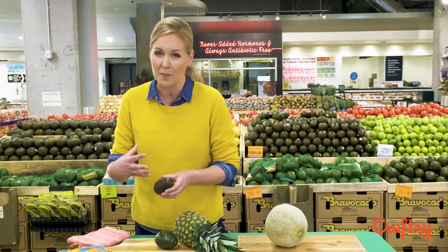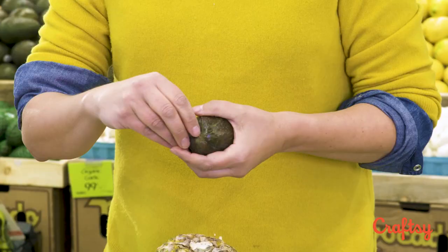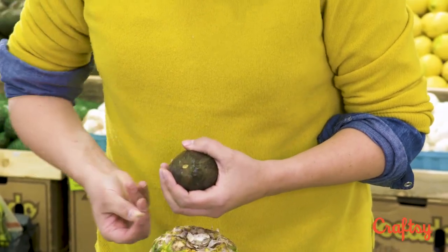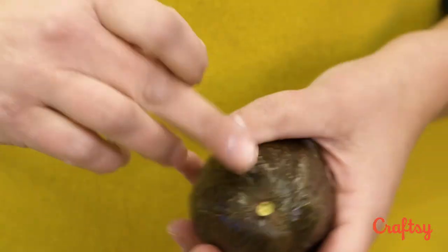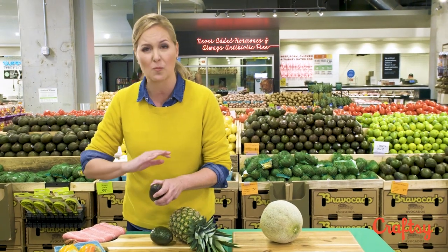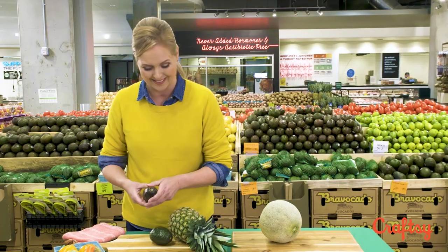Then I take this one and I can tell by touching it that it's a lot softer — it's not mushy, it still looks full. Let's see what happens when I take this stem out. What you really want for a ripe one is that the color of the flesh matches what it should be. This is green — this is perfect. You're not going to get a lot of brown spots inside.